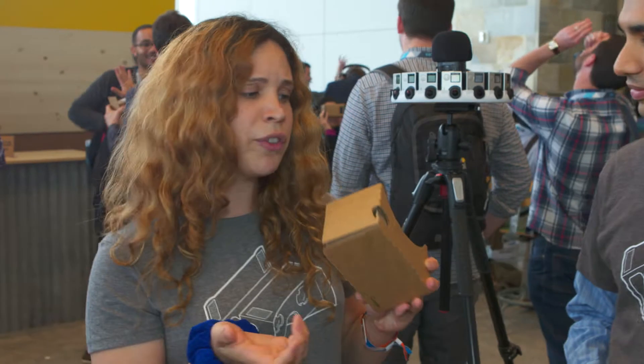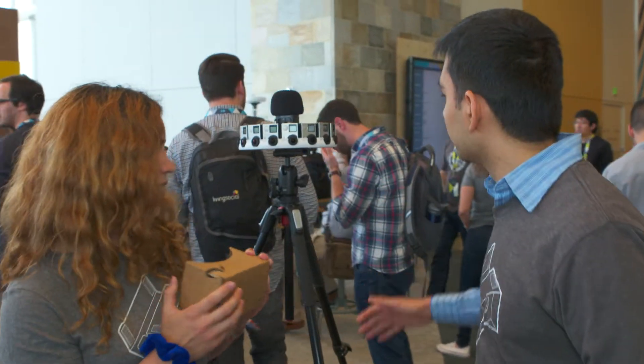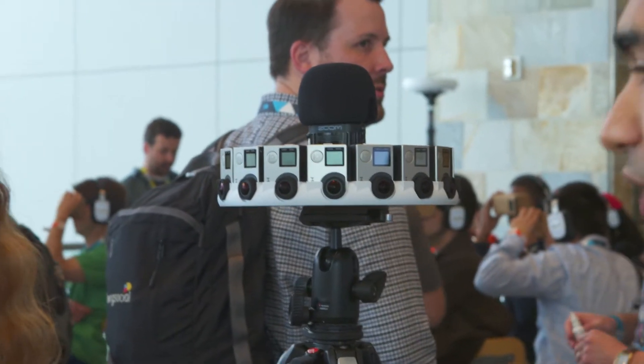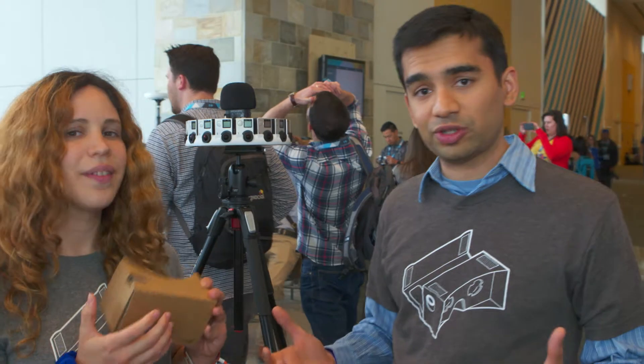Speaking of jump and cardboard, what else can we do with it? I think we're only at the tip of the iceberg as far as possibilities with jump go. We hope we'll use jump to capture some of the most beautiful places on Earth. In fact, expeditions — which is a way for school children to go on field trips while sitting in their classrooms through the help of VR — is using some jump content to go to really interesting and educational places.